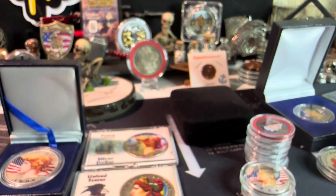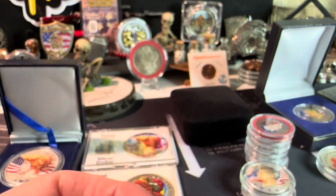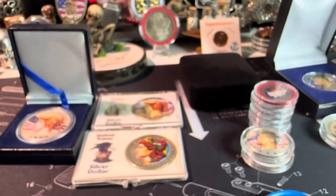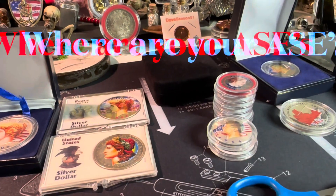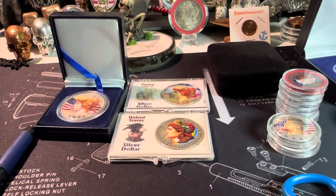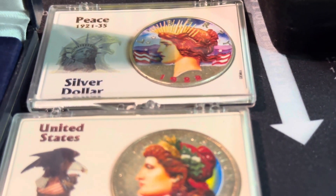Thank you everybody for watching this video. I hope I educated you on the colorized versions of coinage and silver that is out there for you all to be had at any given time — you just have to look sometimes and you'll find what you're looking for. Take care, stay safe, go out and do something nice for someone, and keep on stacking!